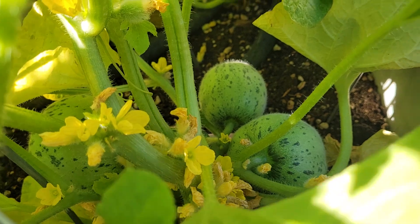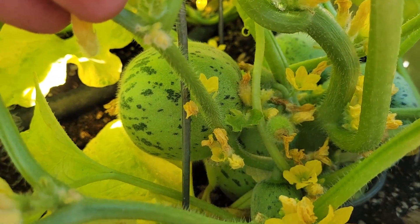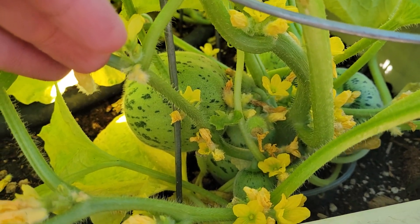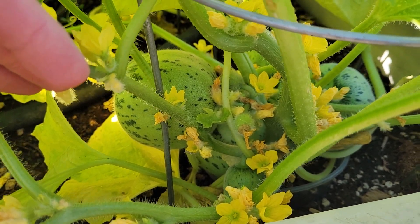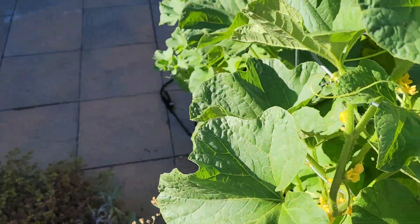How did I suspect this was parthenocarpic? Well, last time I grew this variety I got almost no seeds on the first crop of fruit, and then as the plants continued to mature later on, I started getting seed.